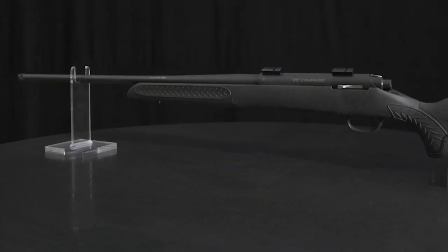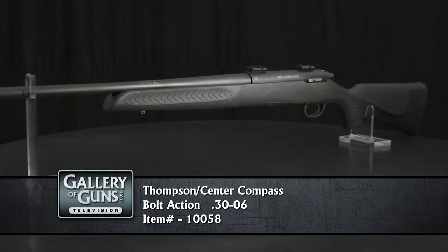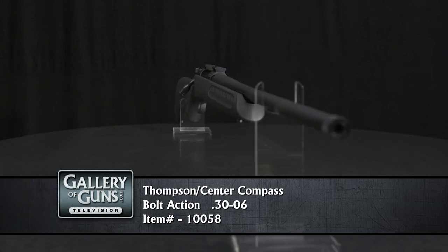Value comes from up-to-date design and materials. The receiver is tubular, and the recoil lug lives in the stock, engaging a cut in the receiver bottom. Aluminum pillar bedding in the stock positively locates the receiver and prevents over-tightening the action screws.